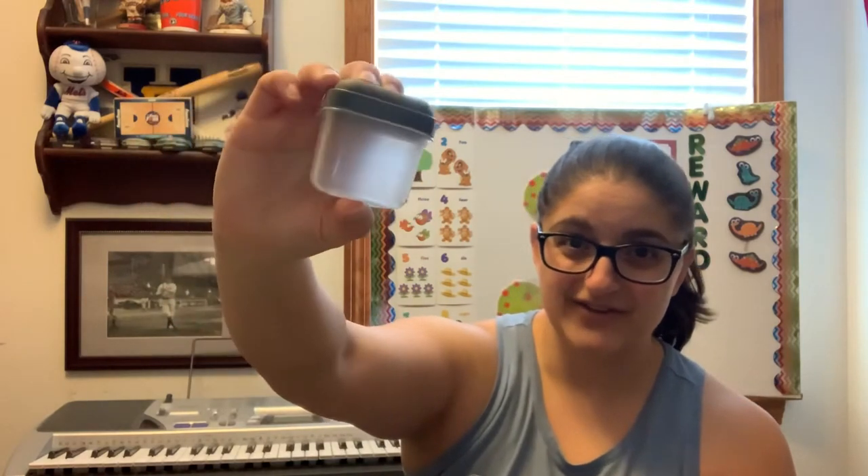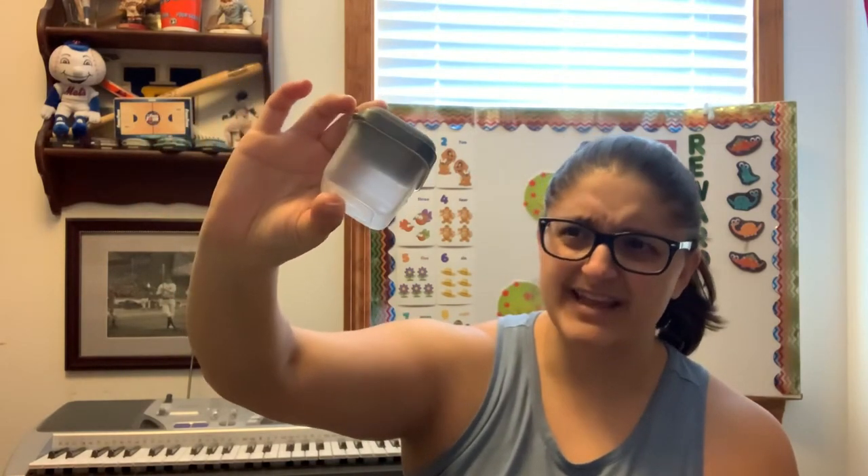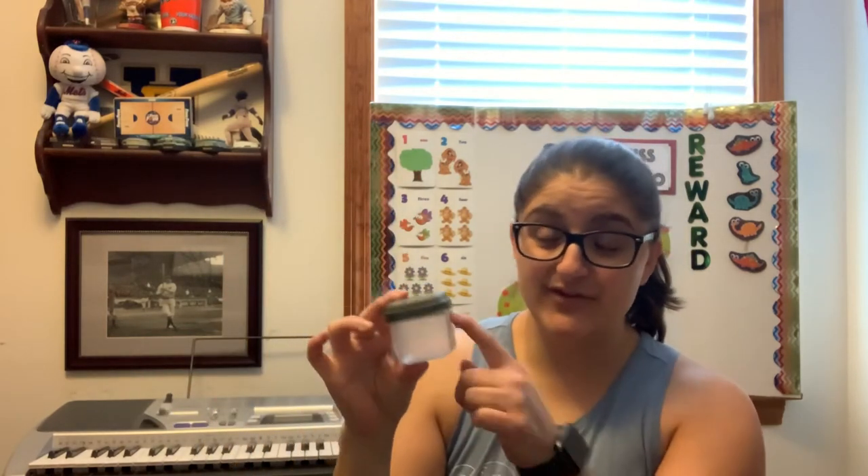One thing that almost everyone has is some sort of Tupperware container. I have these little ones — I think I got these at the dollar store and I would bring my salad dressing in them. If you have something small like this, you can put in a few pieces of rice, a few pieces of pasta, or a few coffee beans if you have whole beans, and hold on the top and shake. You don't want to fill it up very much, because if you do, whatever's inside won't have room to shake and make noise.